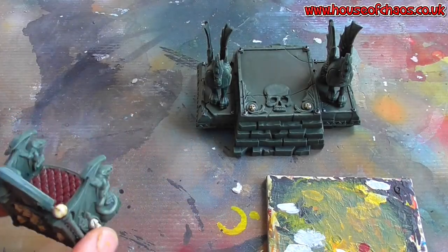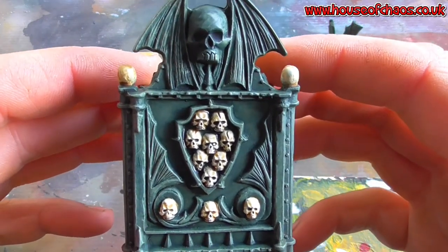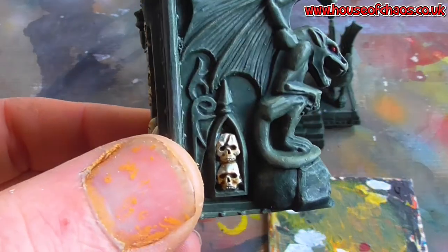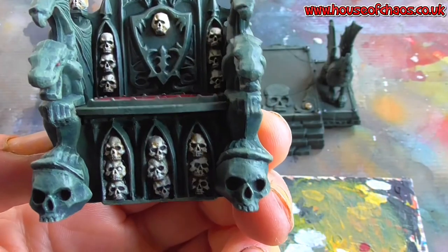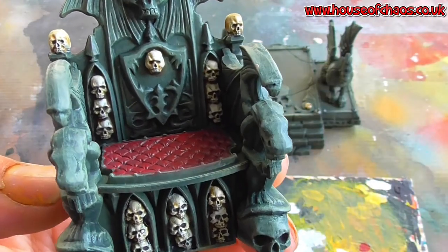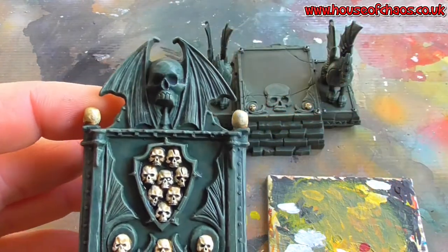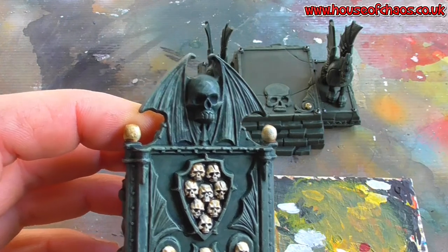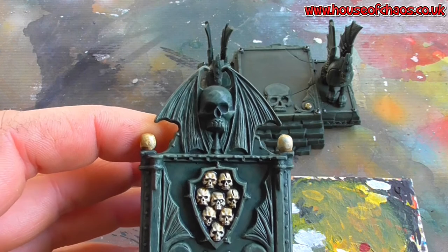Once dry you should get this kind of effect — not bad. If you want to pick up any detail, a little bit of bleach bone will pick out bits of cheek, cheekbone, or forehead. For me, I want to leave it that color for now and see what it looks like once the copper is done.